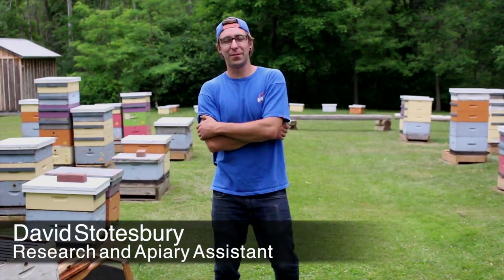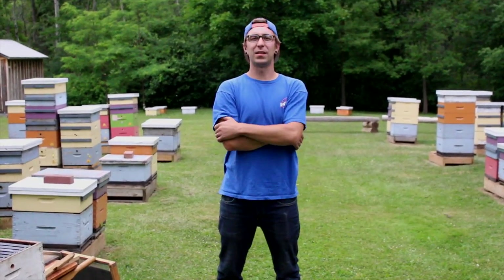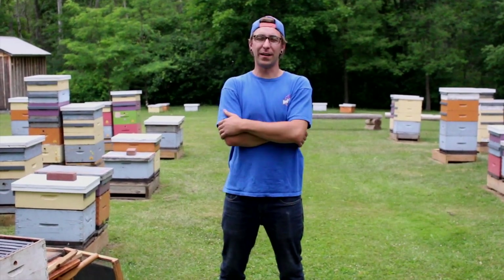So hi there. Today we're going to be talking about hive equipment — general and just a few specialty type items that you might see and are a little more common in our hives.